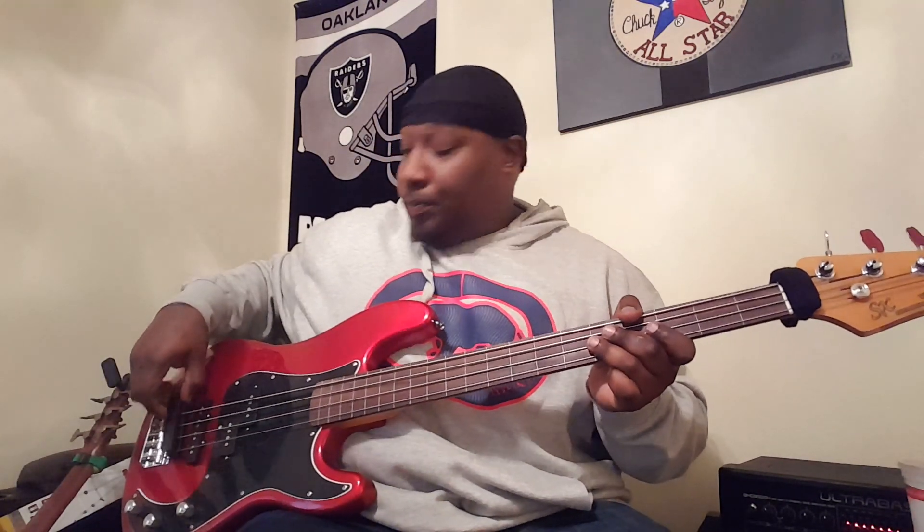And for those who care to hear it — I don't know why you would — but this is slapping on a fretless bass.